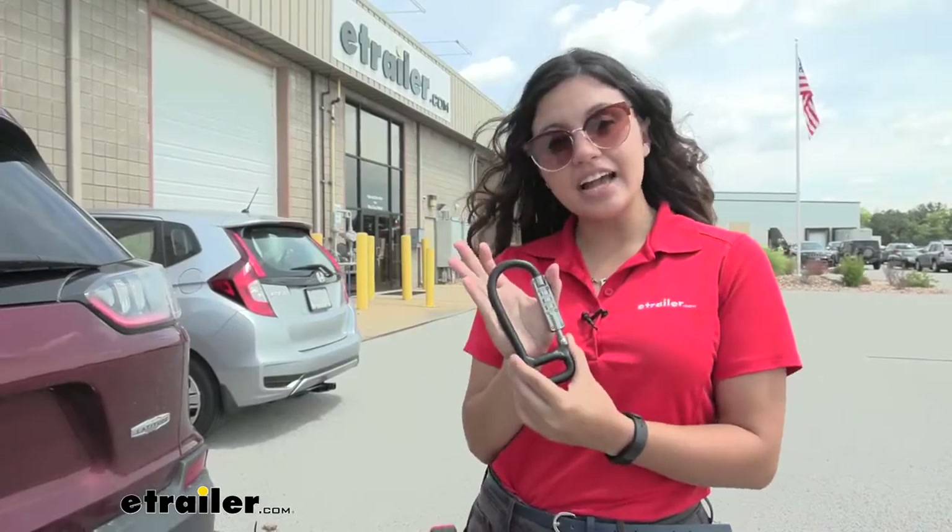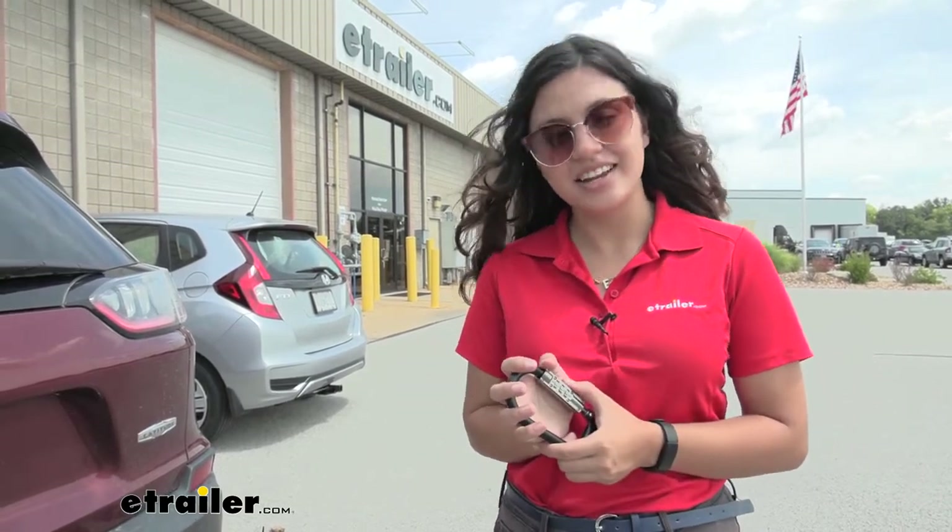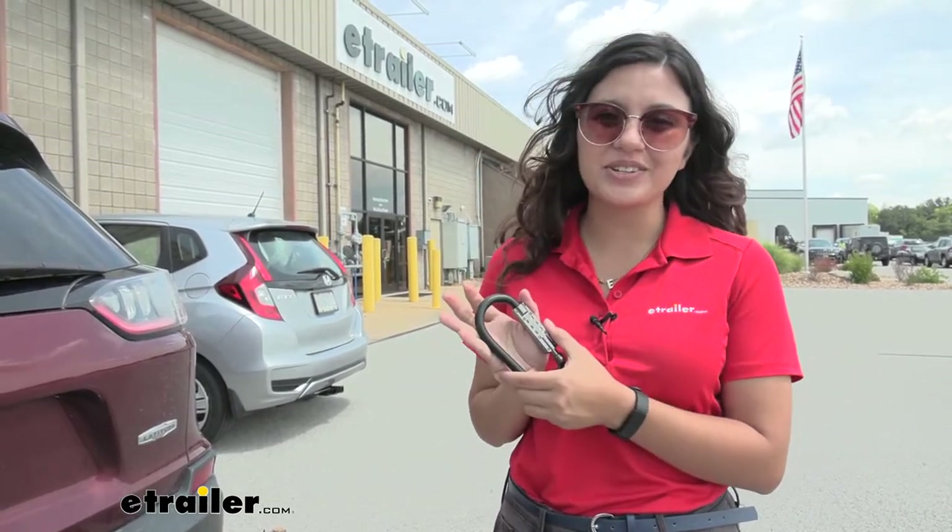And that was a look at the Locked Straps Combination Lock Carabiner here at E-Trailer. My name is Evangeline, and I hope you enjoyed the journey.